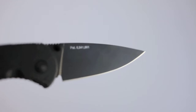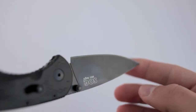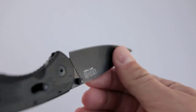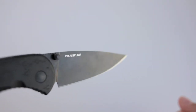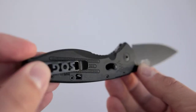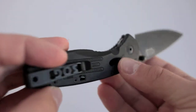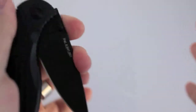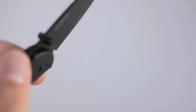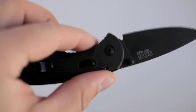We have a modified drop point with a Tainai black coating, which seems to be holding up fine. You can see some markings on it but it hasn't scratched away. These are black GRN or FRN handles, and then SOG's deep carry pocket clip. It makes use of SOG's arc lock and is spring assisted.